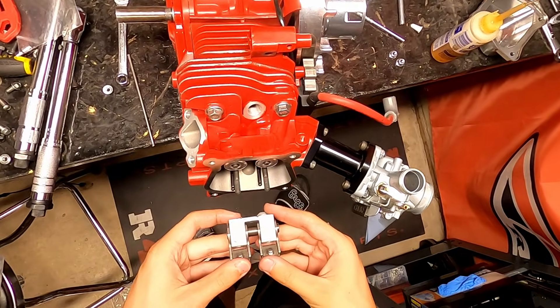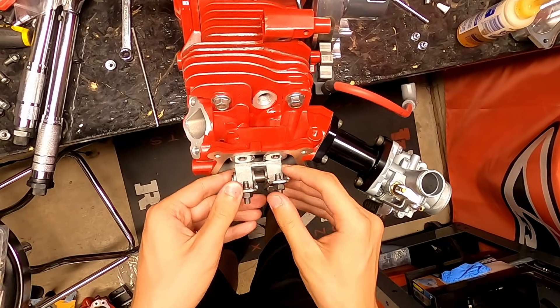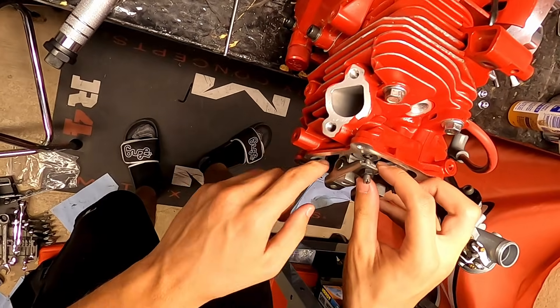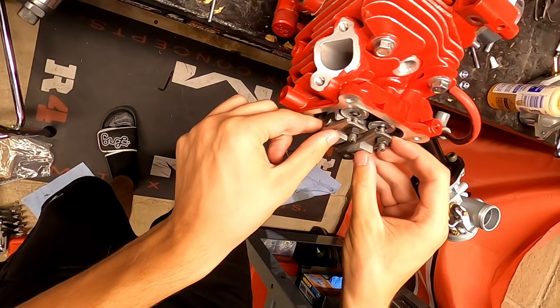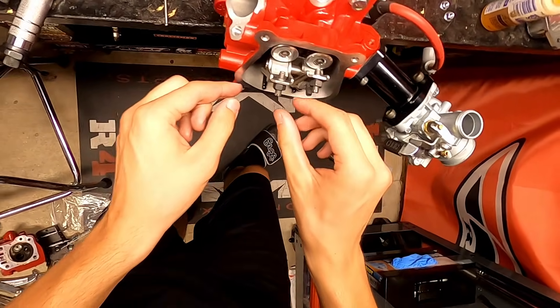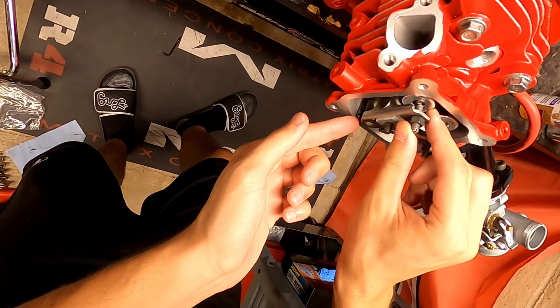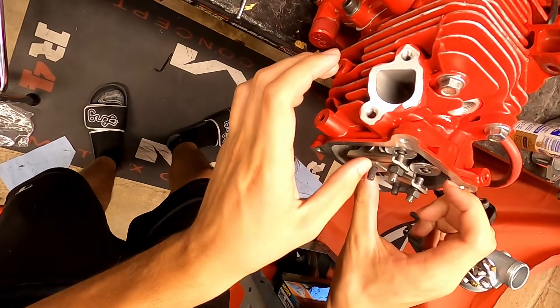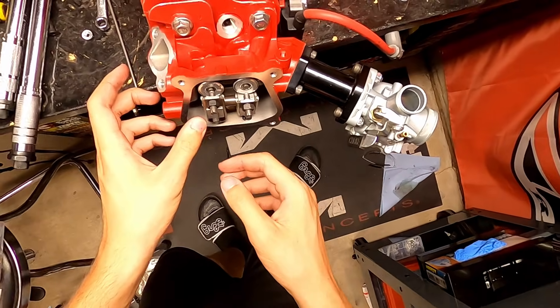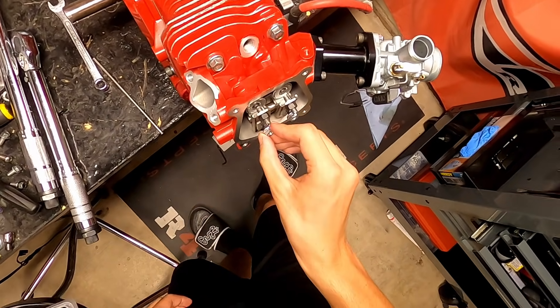Now we're going to go ahead and set our valve lash. I actually went and upgraded these rocker arms — these are not stock. These are the one-to-one Champion rockers, a little bit of an upgrade. They're aftermarket and a bit more durable compared to the regular stamped stock steel rockers that come on these motors, but it's going to be the exact same process for setting your valve lash.